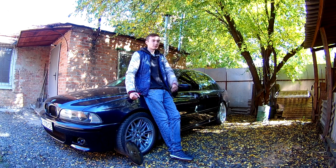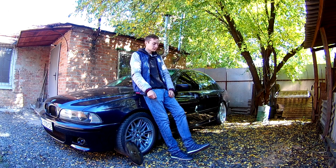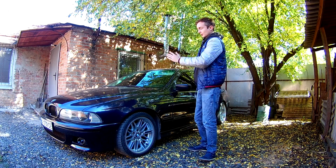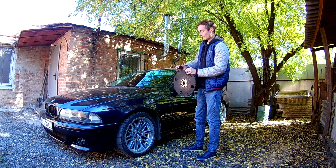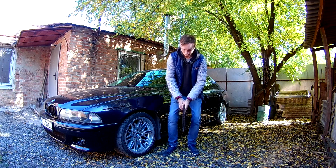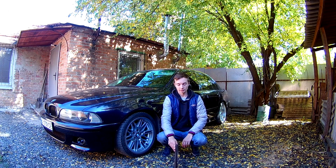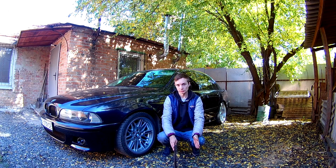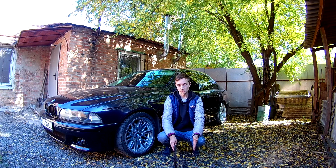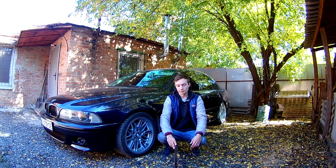Хотел бы ещё отметить следующий момент, который касается не самого маховика, а его установки на машину. Для наглядности: с этой стороны у нас двигатель, с этой стороны коробка, маховик стоит вот таким образом. Стандартный двухмассовый маховик он немножко уже, а получившийся одномассовый маховик будет шире. И плюс корзина — дистанция до лапки переключения передач, которая выжимает корзину, уже сократится. С этим я тоже столкнулся, и чтобы вам упростить жизнь — рассказываю.